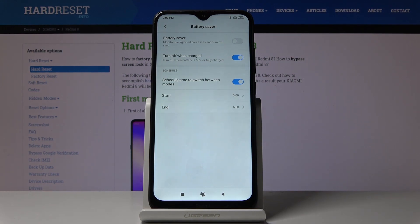This is how you can activate, deactivate, and personalize power saving mode in your Xiaomi Redmi 8. Thank you for watching, please subscribe to our channel and leave a thumbs up.